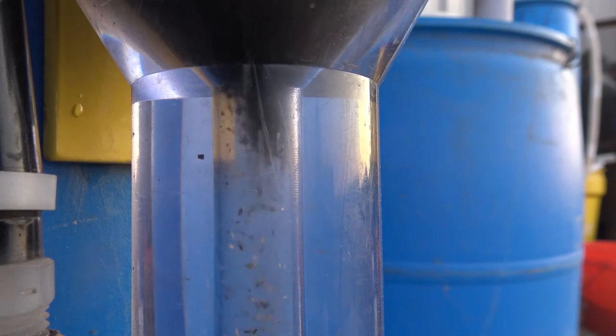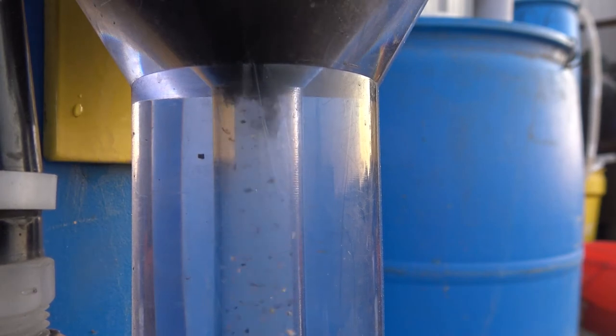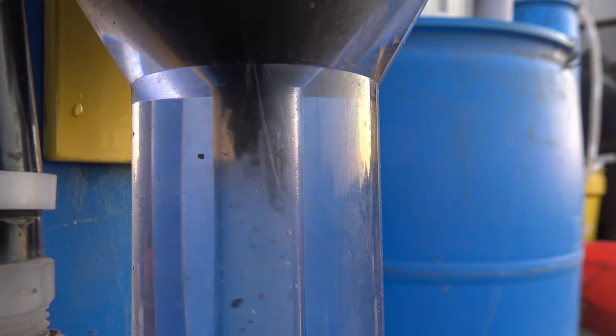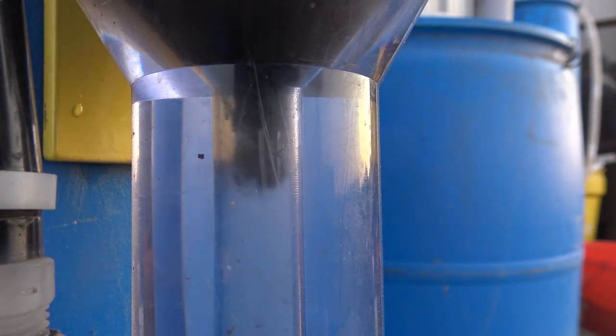So the pen is now empty. Now I'm cleaning out the funnel, making sure all the gold is washed down through. Okay, everything is clean. And we should have a majority of the gold in the jar.